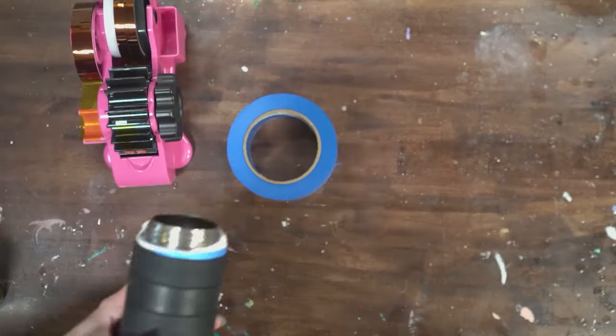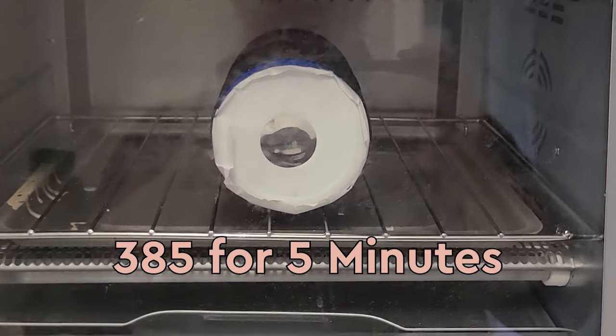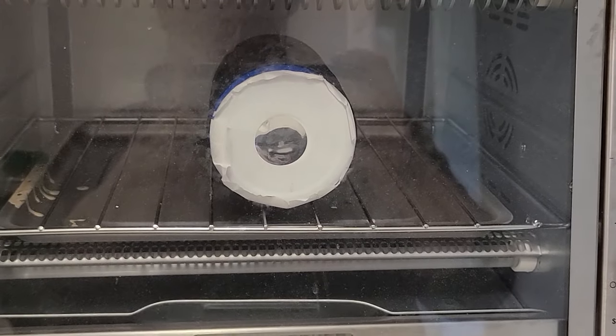Then you can put your tumbler in the oven. For me, 385°F for about five minutes was best, rotating halfway through. So can you get a convection oven to work? Absolutely — so many people do it and recommend it and like it. It was just very frustrating for me personally. I wasted a lot of tumblers, a lot of materials, and a lot of my time trying to get consistent prints.